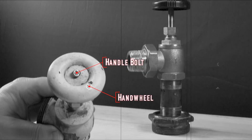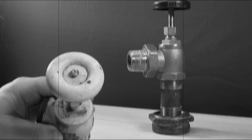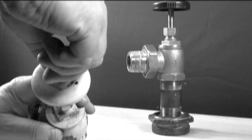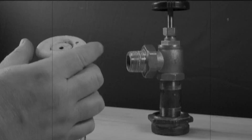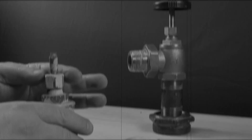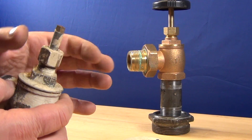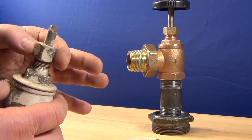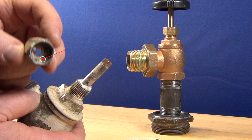The hand wheel is held down by the handle bolt. The packing nut keeps the packing in place — the stem packing, or it's called gland packing. The gland packing should be in here to seal the stem.